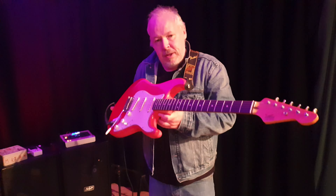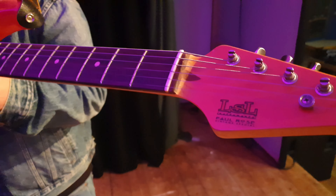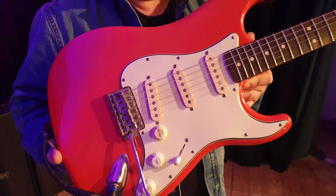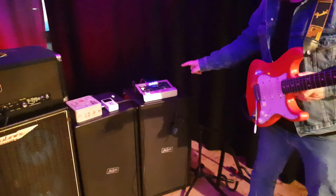I thought you might be interested to see what I'm using. It is Jim Kirkpatrick on camera and we're using the LSL Signature Strat. Let's have a look at the Lola pickups in it.